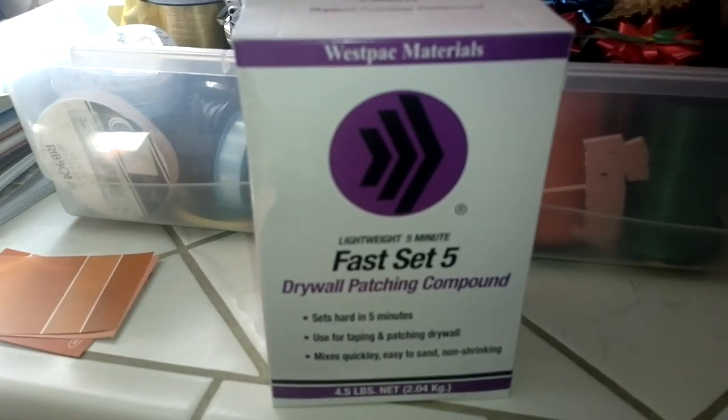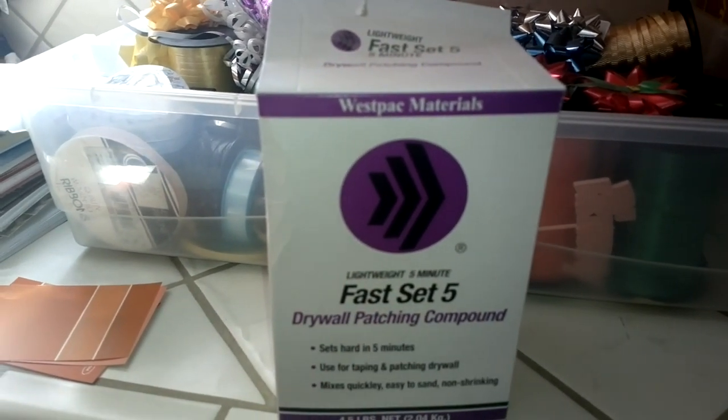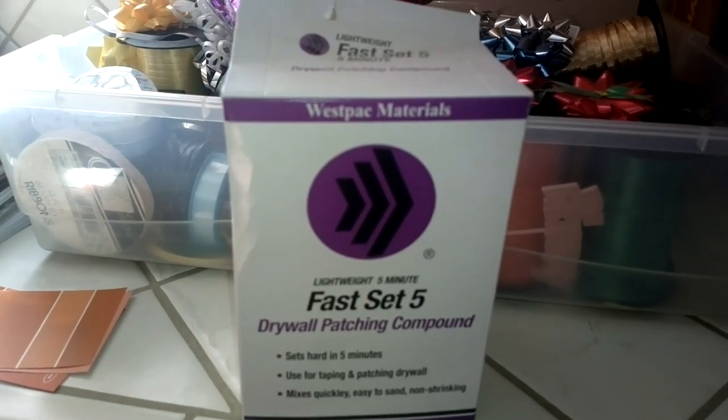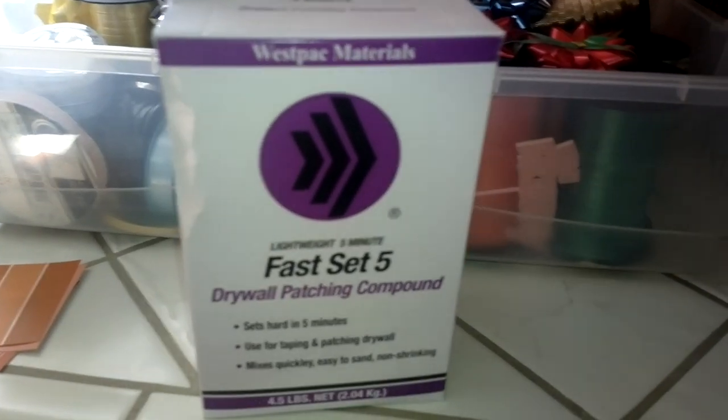All right, so this is what I'm using here — some Westpac Materials Fastset 5 drywall patching compound. Sets hard in five minutes, used for taping and patching drywall, mixes quickly. Use to sand, not shrinking. A lot of stuff — it's great.